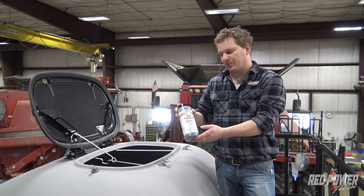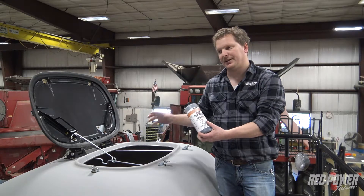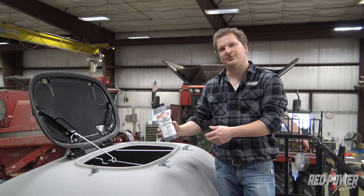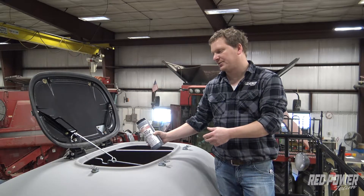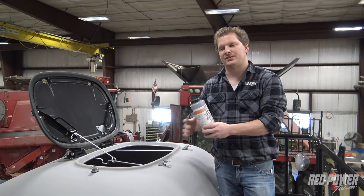We're going to put one pound of 50/50 graphite talc mix in each hopper. The easiest way to think of it is this is a one pound jug — we'd put our seed in and mix in one of these one pound jugs in these hoppers.